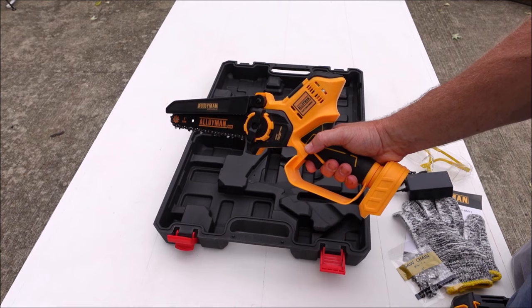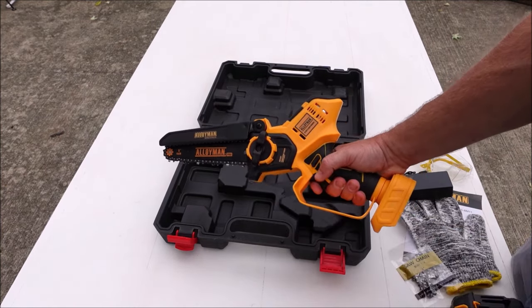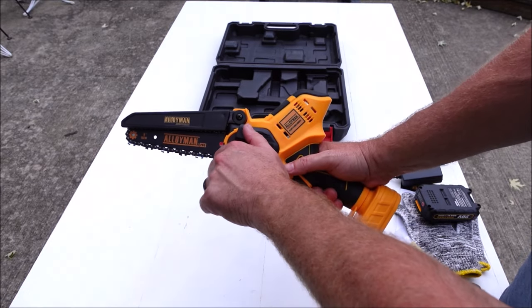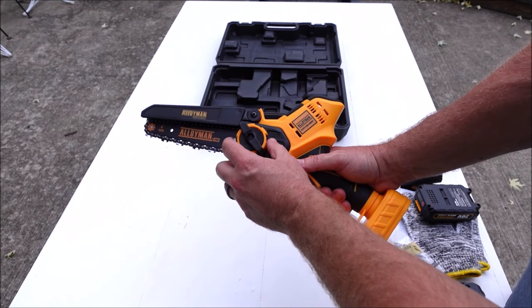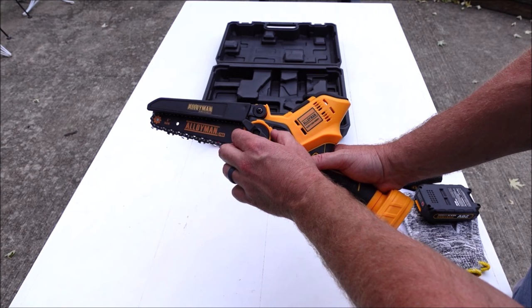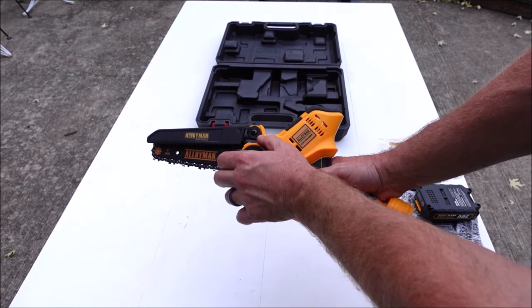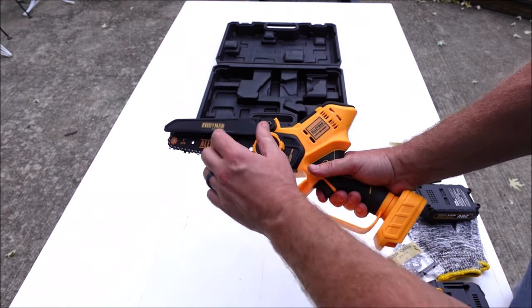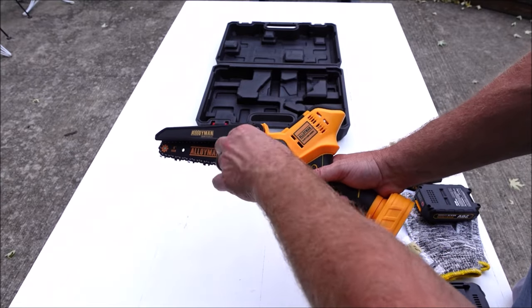Here is the tool-less chain tensioning system. To loosen the chain, you turn this plastic wing nut counterclockwise, then turn the yellow plastic nut underneath counterclockwise — that will loosen the tension. To increase tension, turn that yellow nut clockwise to tighten the chain, then lock it back in place with the black plastic wing nut.